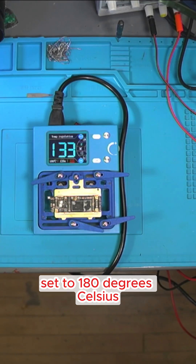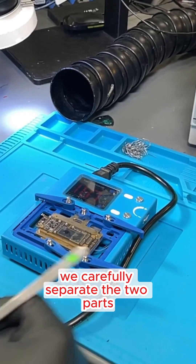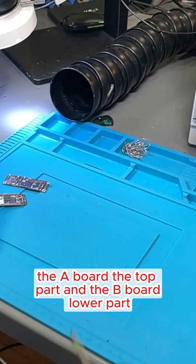The first step is to separate the motherboard. We place the board on the preheater set to 180 degrees Celsius. Once it reaches the correct temperature, we carefully separate the two parts: the A board (the top part) and the B board (the lower part).